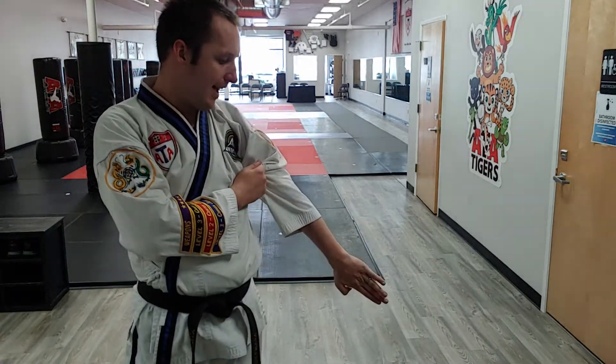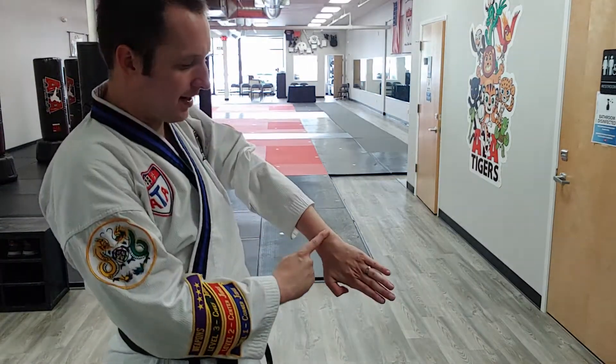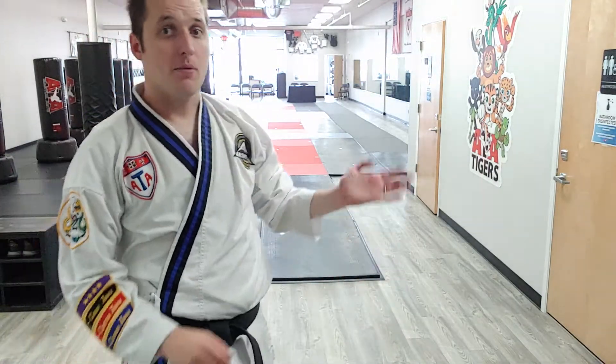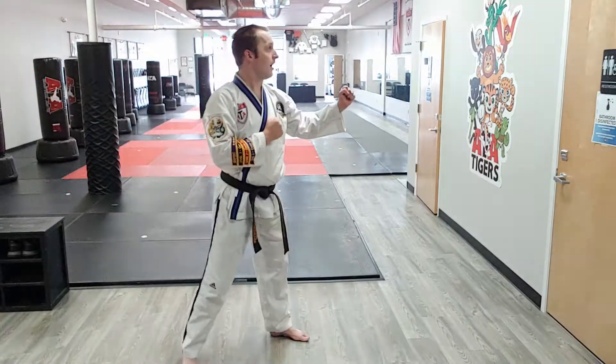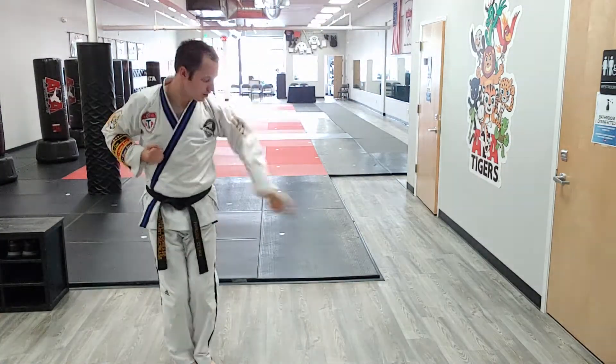I'm just going to pass it to the side. Remember, this is form training. I'm going to keep that knife hand position solid for presentation — not going to do floppy hand. I'm really just passing it to the side. So right here, boom — and I went boom — and I'm going to go feet together to close stance. Sweep it out.